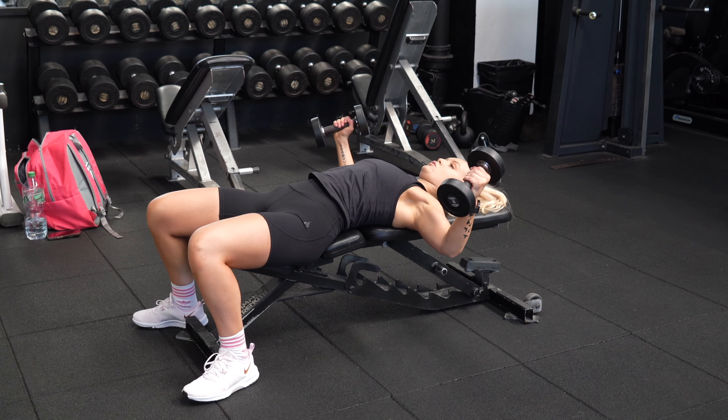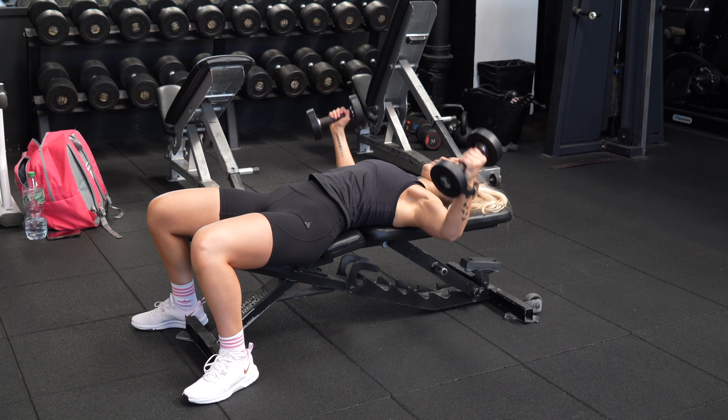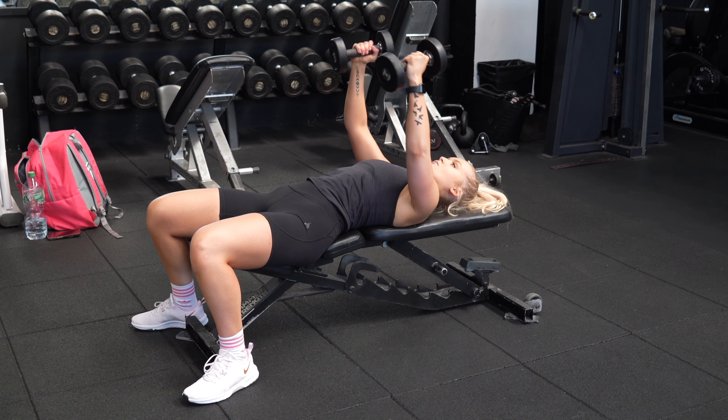You want to have your hands in a neutral position, starting just above your chest. Keep your shoulder blades pinned into the seat, have your elbows at a slight bend, and slowly lower the dumbbells while maintaining the angle at your elbow.